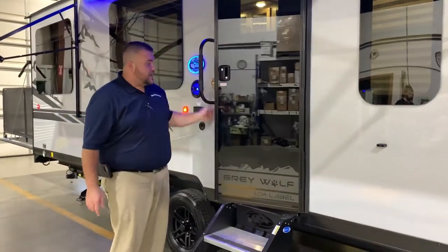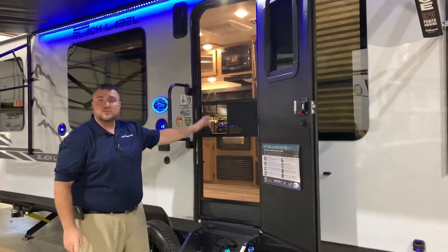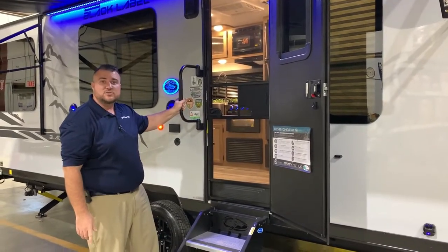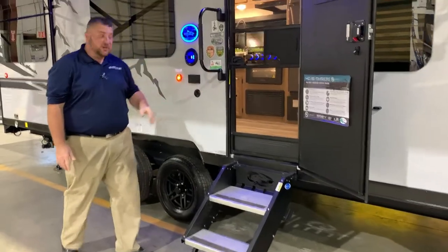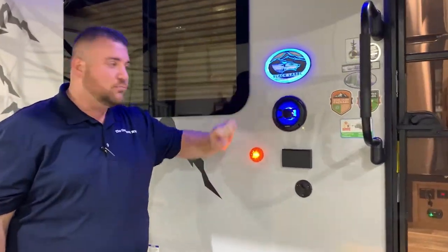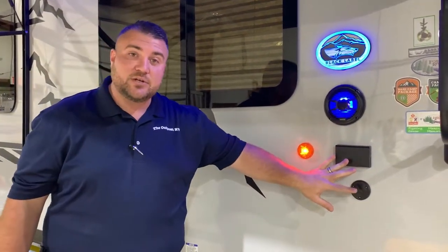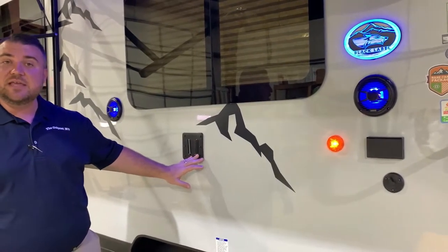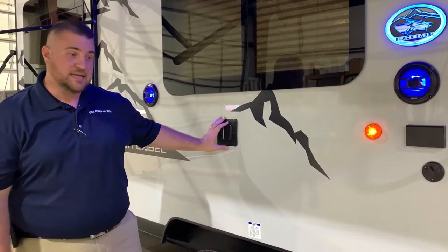We have your black tempered glass entrance door with the integrated window, full-size screen door, and oversized grab handle. We have sturdy steps where each leg is adjustable if you're on different levels of ground. We have the Black Label emblem which lights up blue, outside speakers that light up blue, and your entertainment center connections with the bracket for your TV — you simply lift your TV up on the inside, bring it out, and slide it in.